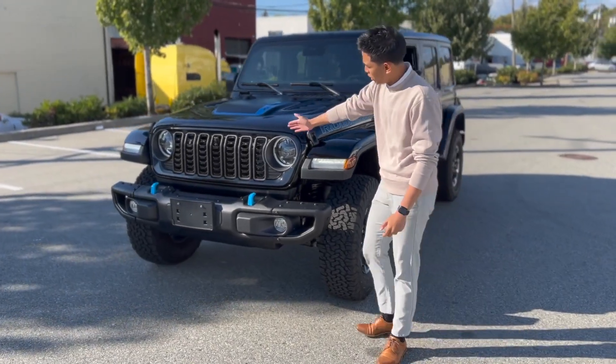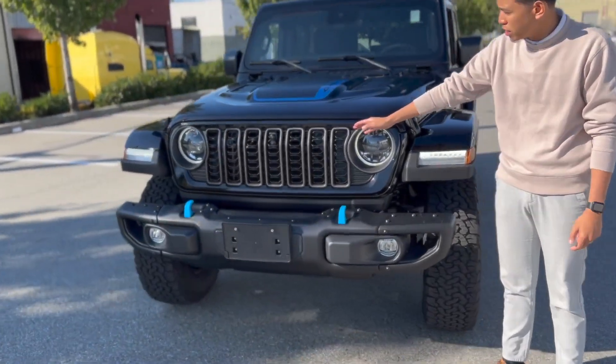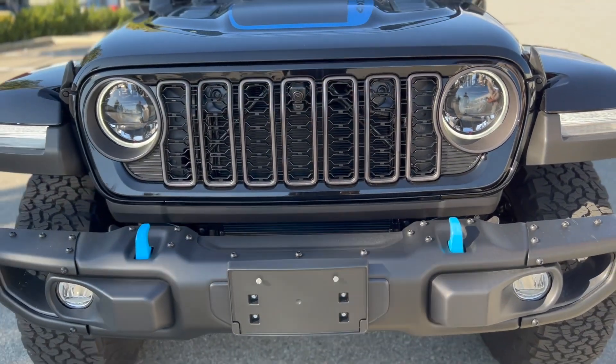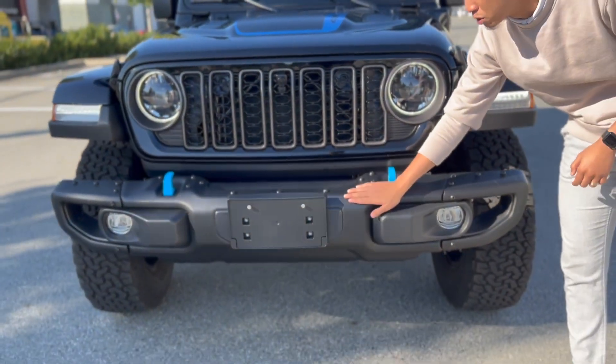Up front, the new grille has been redesigned compared to the 2023 for a more aggressive look. With the new Rubicon X as a standard feature, you're also going to get nice steel bumpers already included.